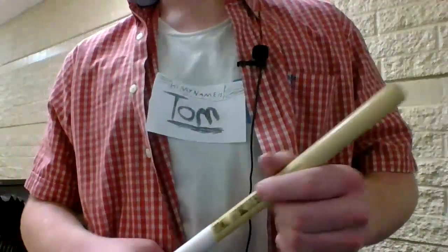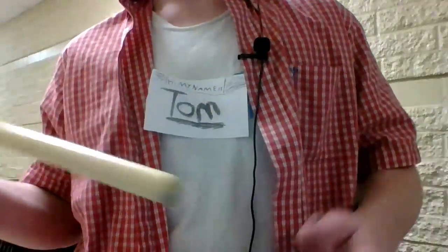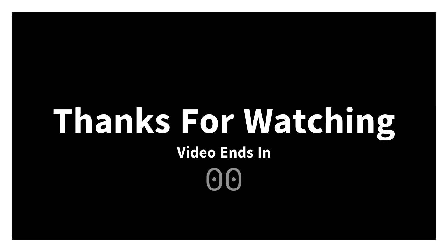Thank you so much for watching — please subscribe and share, and if I helped you, good. Thank you.